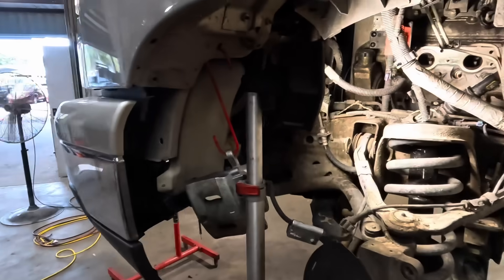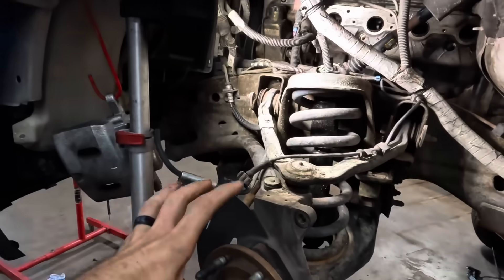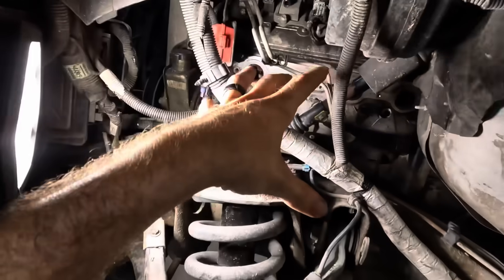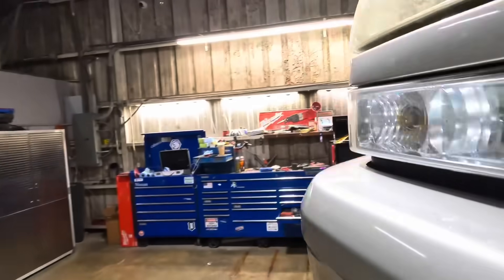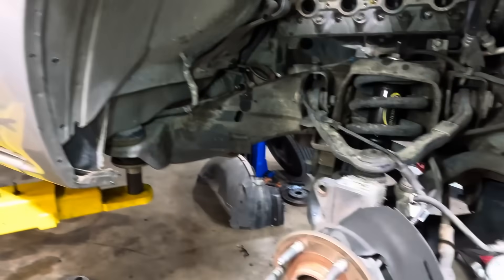So in lieu of the exhaust repair, we're going to switch back, get these brakes assembled and installed. That way we'll be prepped for when the rest of the components show up. It may show up today, it might not, but either way I have things to do to make progress on this Silverado. Let's go ahead and get our brake parts unpackaged and installed.